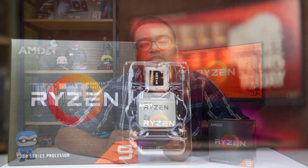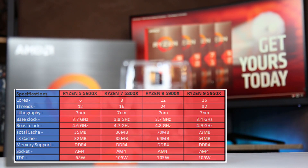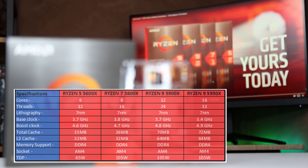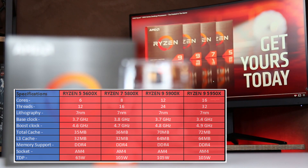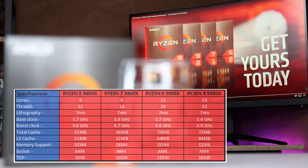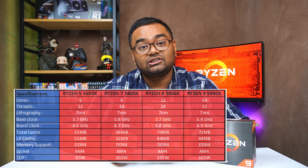This CPU is actually one of four Ryzen CPUs recently launched by AMD. The first is the Ryzen 5 5600X, then the Ryzen 7 5800X, this is the third — the Ryzen 9 5900X — and the fourth and biggest is the Ryzen 9 5950X, which is a 16-core, 32-thread processor.